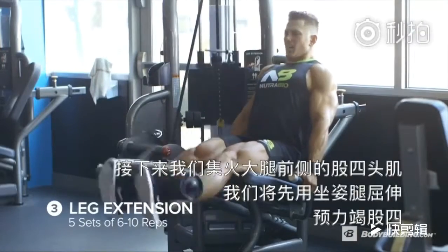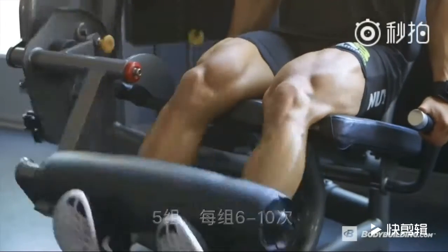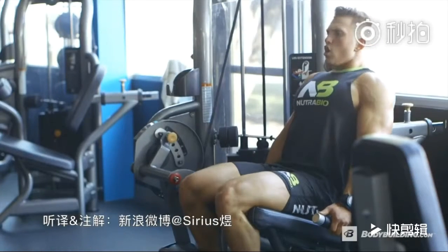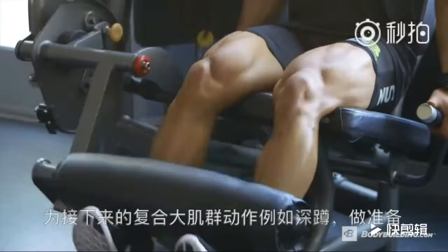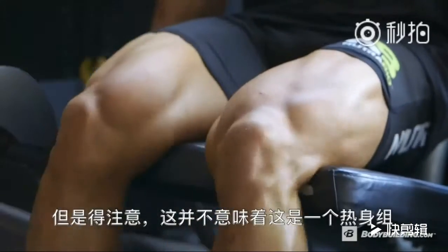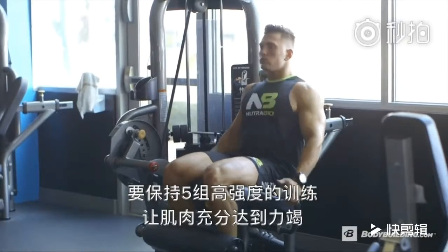Moving on to quads. We're going to pre-exhaust with leg extensions, five sets of six to ten reps. I like to pre-exhaust on leg extensions so that the circulatory and nervous system are ready for compound movements like squats. But remember, this isn't a warm-up set — this is all-out intensity, five sets until complete failure.